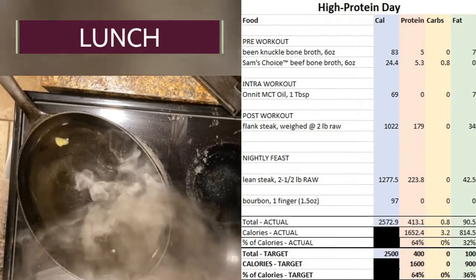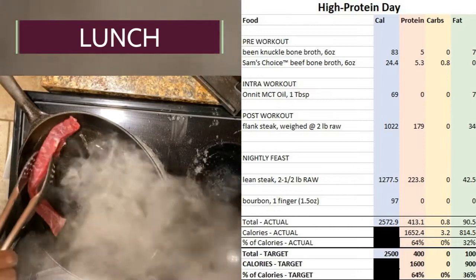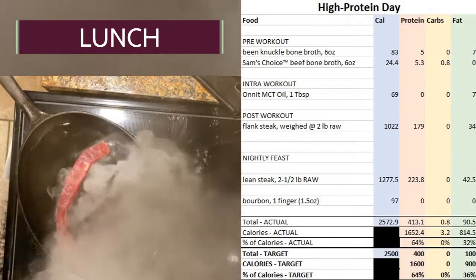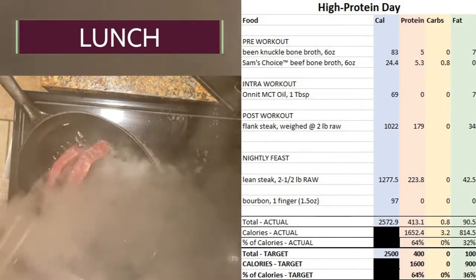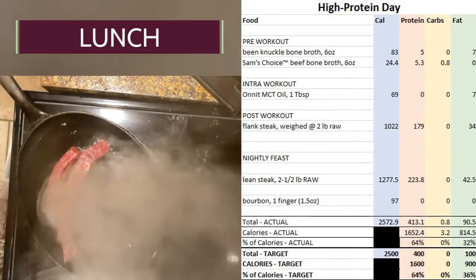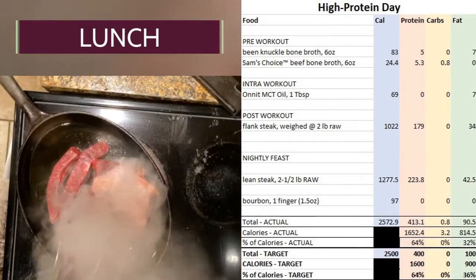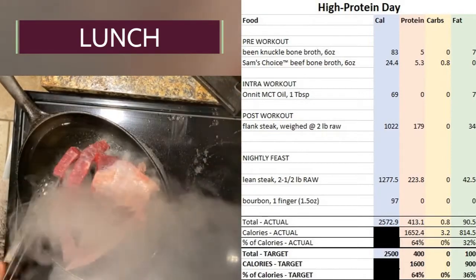I feel strong. I have high energy. I feel motivated. My hormones are great. There's about 90 to 100 grams of fat, as you can see based on today's intake. Saturated fat is the key to your cholesterol in a good way.